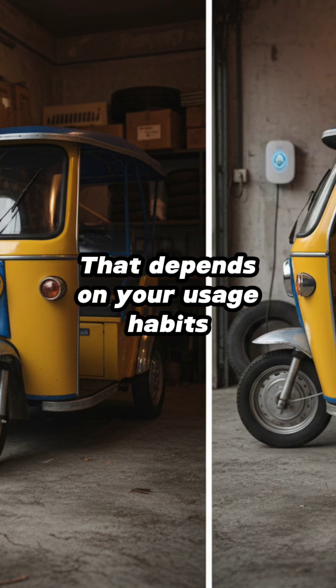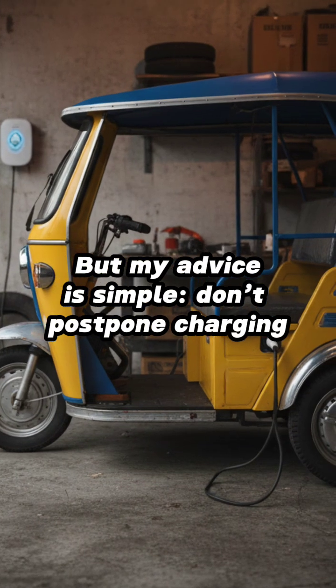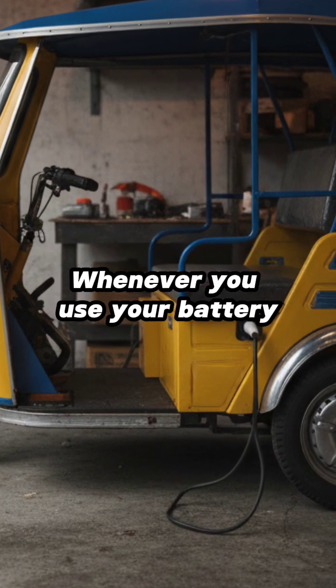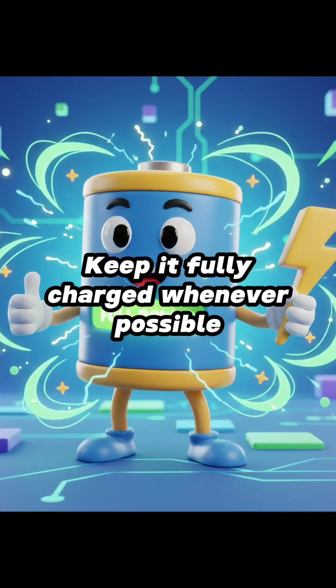When should you charge? That depends on your usage habits — we all use our e-bikes differently. But my advice is simple: don't postpone charging. Whenever you use your battery, charge it the same day. Keep it fully charged whenever possible.